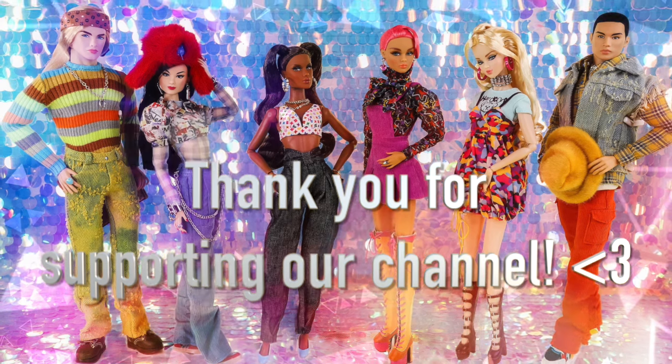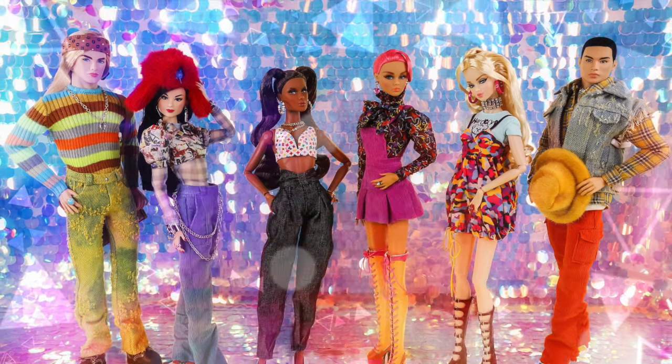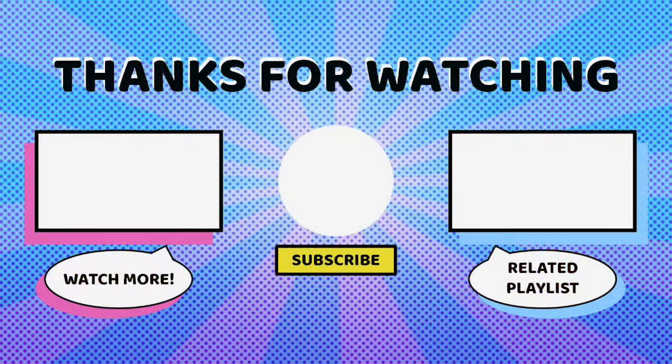We worked really hard on this video and it took a very long time to put together, so we really hope you all enjoyed it. Definitely let us know your thoughts on the Integrity Toys True Collection in the comments below. Our full Integrity Toys playlist will be linked on screen. Make sure to hit that like and subscribe button, let us know what you want to see reviewed next, and we'll see you next time. Bye!